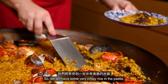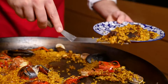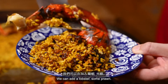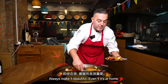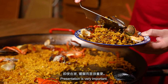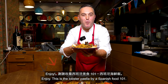I like to mix the socarrat together with the rice so we have some very crispy rice throughout the paella. We add the lobster and some prawn on top. Always make it beautiful — even at home, presentation is very important. Enjoy! This is the lobster paella by Spanish Food 101.